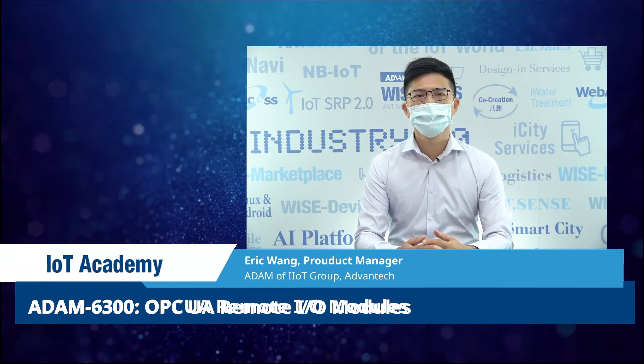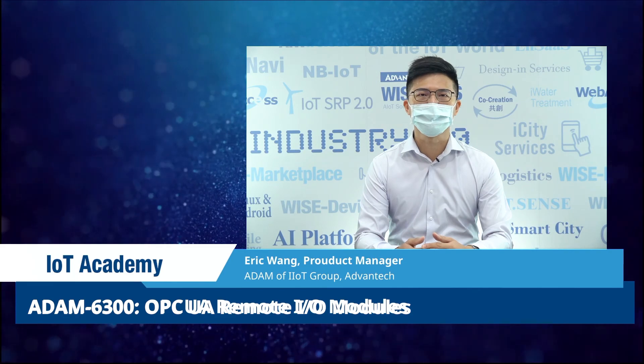Welcome to take this course, and I look forward to seeing you at IoT Academy. Thank you.